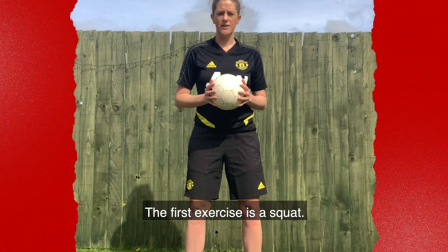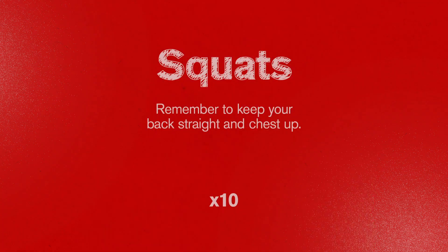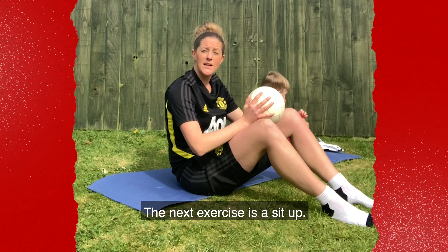The first exercise is a squat. The next exercise is sit-up.